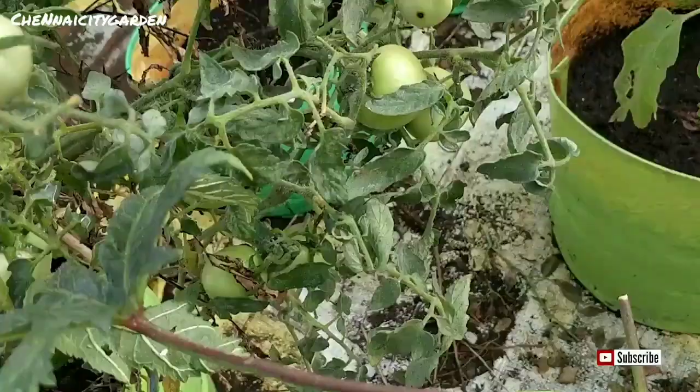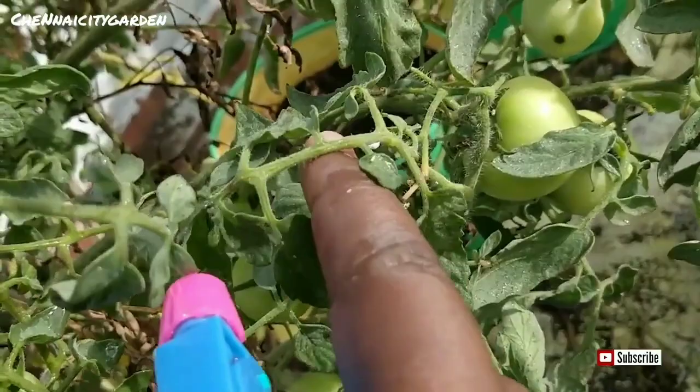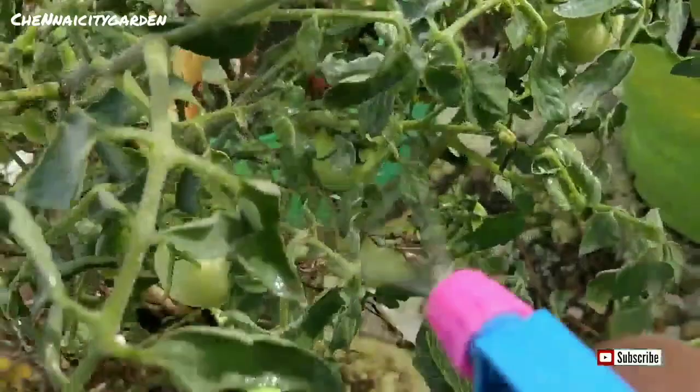This is one of the easiest and most inexpensive pesticides that we can get from nature itself. We can reuse these kinds of things in our garden, and this is how we can grow a garden in a natural way. If you like this video, please give it a like and do subscribe to my YouTube channel. Thank you for watching.